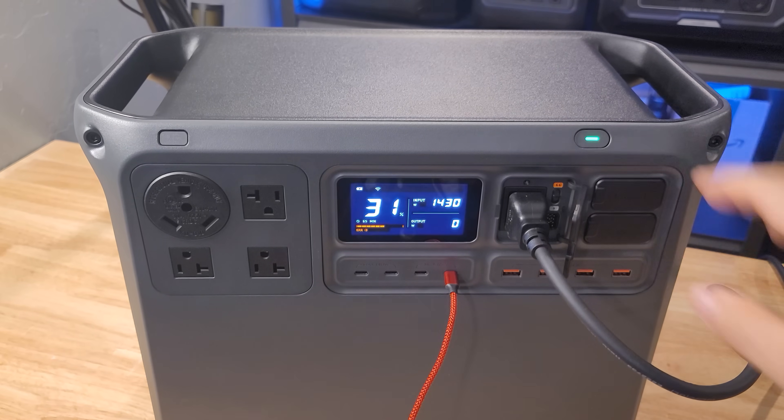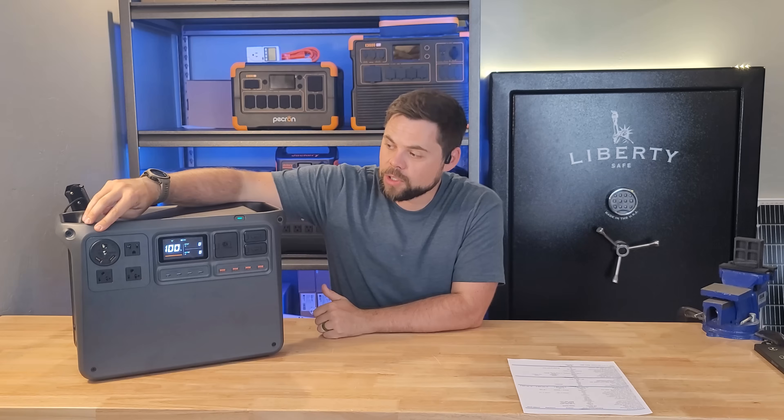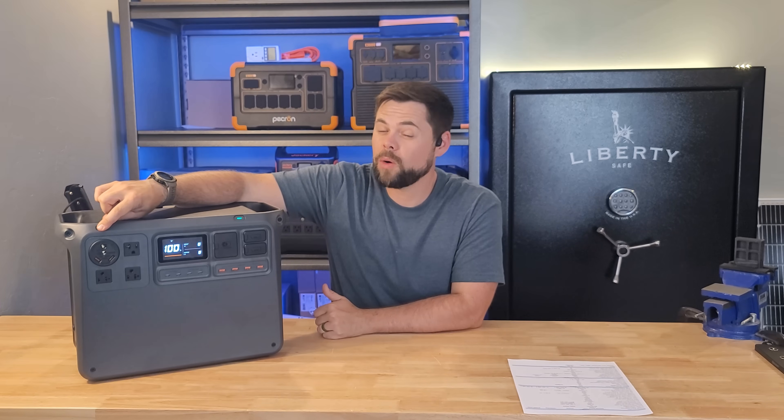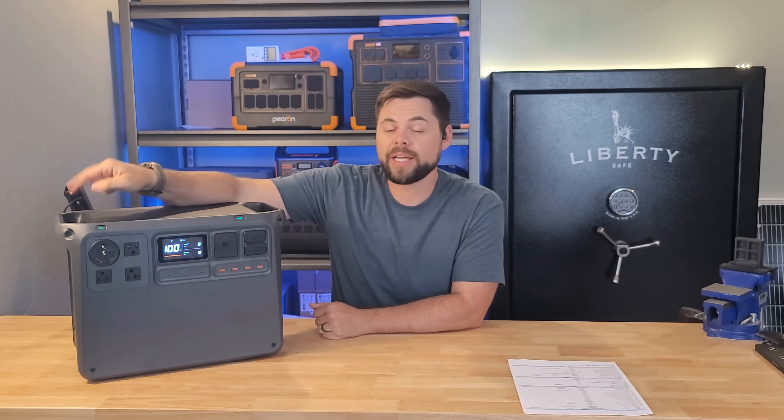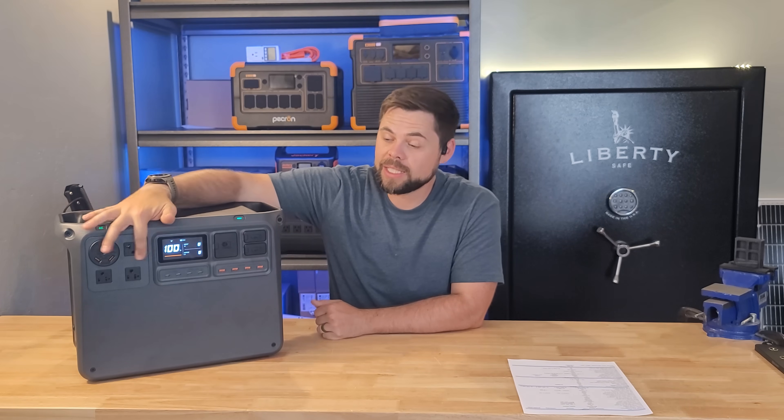When you turn this on, you get that DJI chime. But when you go to turn on the AC output and just click it, this will slowly flash — meaning after 30 minutes of no power coming out of it, it's going to shut itself off. If you turn this off and then turn it on while holding the AC button, you're going to get another beep, and now this is going to be a solid green light, meaning these outlets will stay on no matter what.